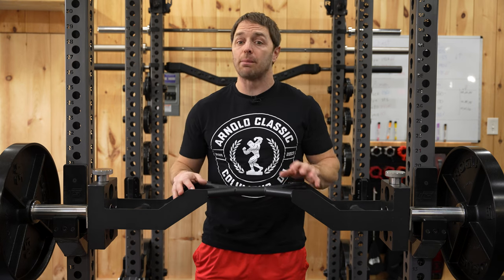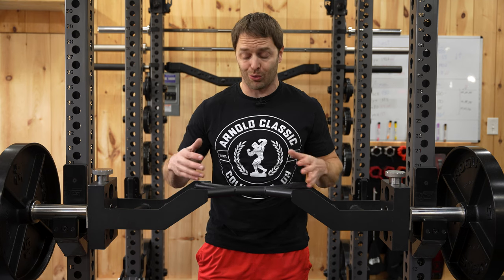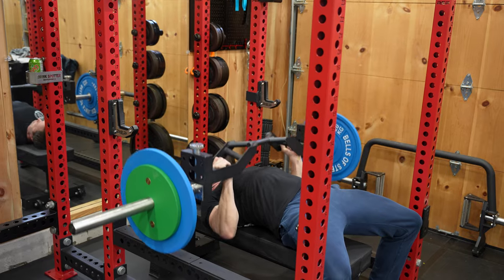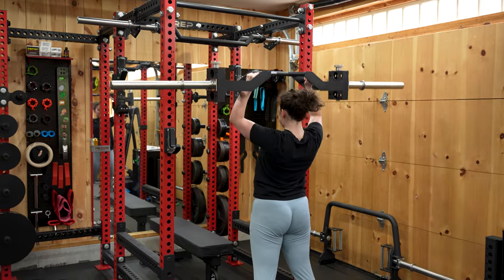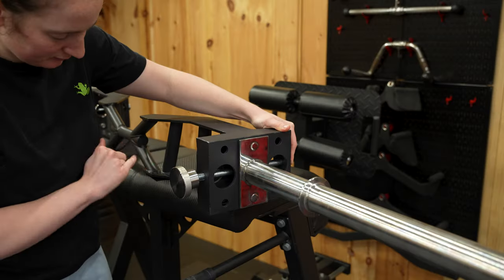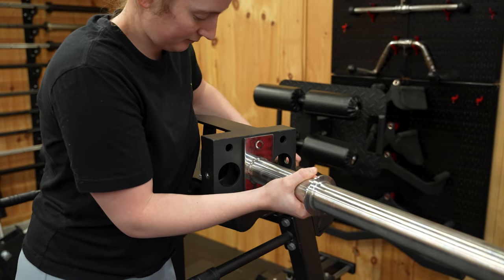Today we've got an intriguing bar to talk about because it tries to do a few things other multi-grip bars don't or can't. This is the United Fit cambered bar and it has some unique features you're not going to find elsewhere. With an adjustable camber you can tweak the feel and balance of the bar, the tapered center section is useful for presses or carries, and let's not forget about the removable sleeves and other design elements that make this a creative take on a design that's often just copied.